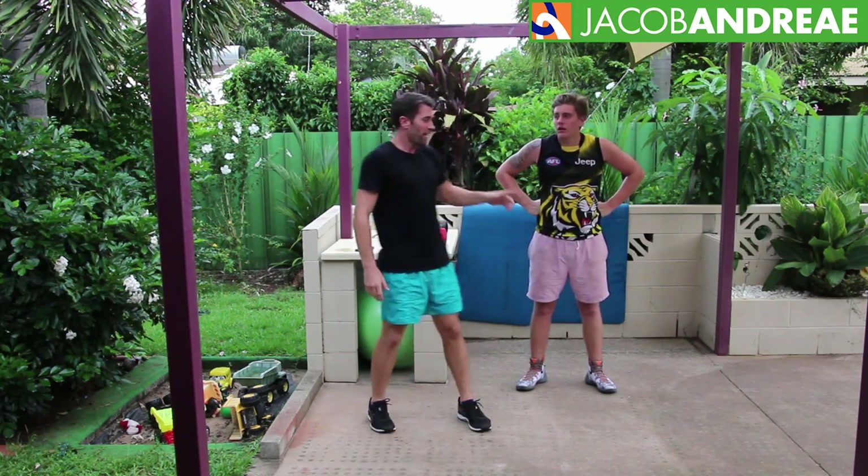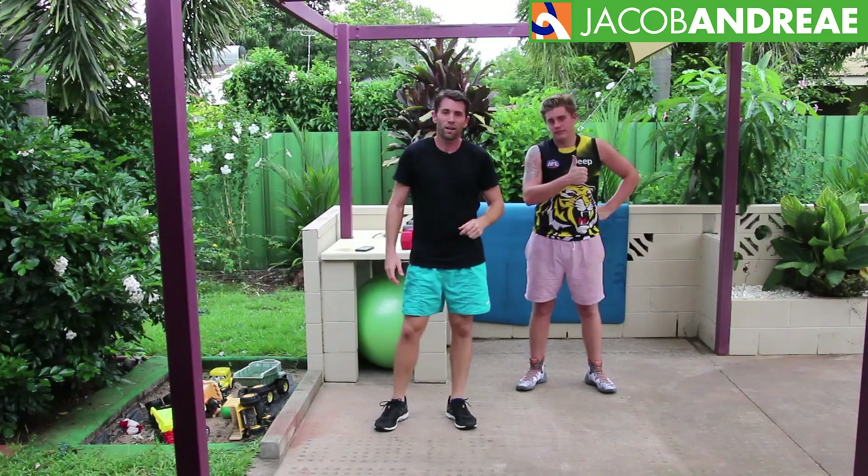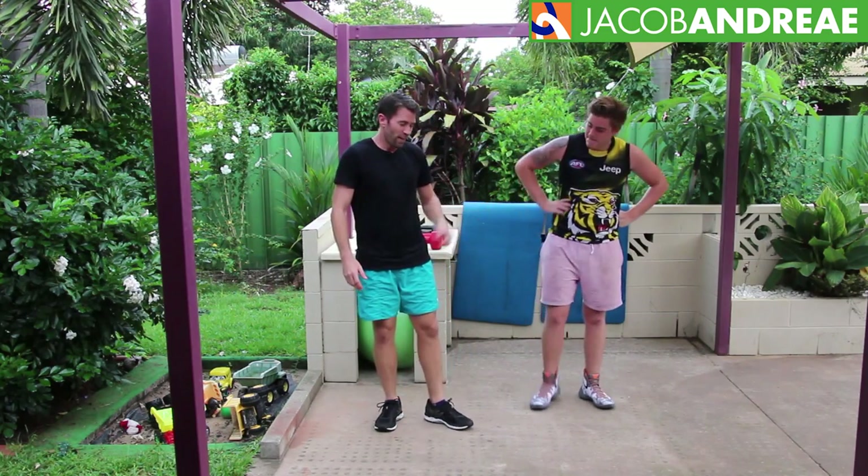And for a bunch of great resources that I only share through email, as well as other stuff which is available on the website, head on over to jacobandre.com and sign up for email updates. Thanks for joining us in this workout — it's been a pleasure to have him for the first time, I'm sure we'll see him again and we'll see him progress. Thanks for joining me and see you in the next video.